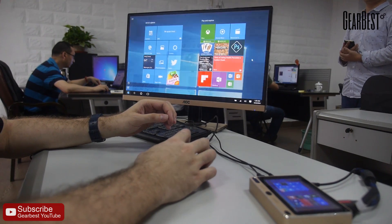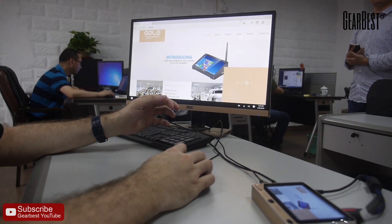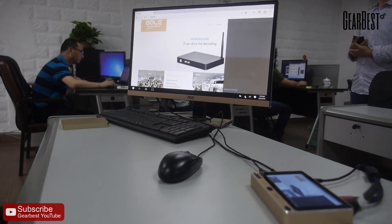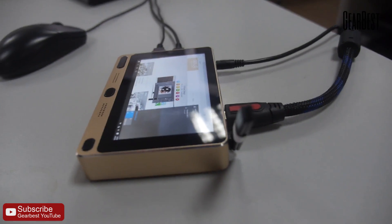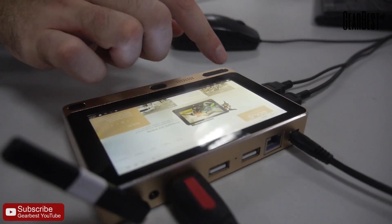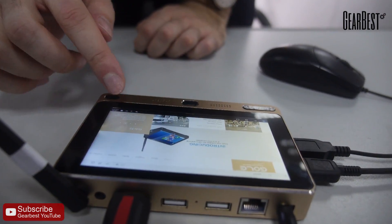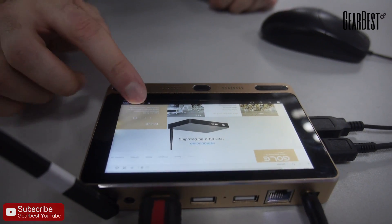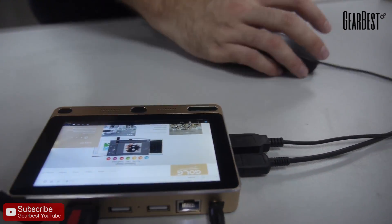That's a special Indiegogo price — it might change later, so check it out if you want it. There's no Windows 10 license because it has a built-in five-inch display; when there's a display included, no license is required. You get a five-inch touchscreen IPS display. It looks like a PMP from 2006, but it's a full Windows 10 computer.